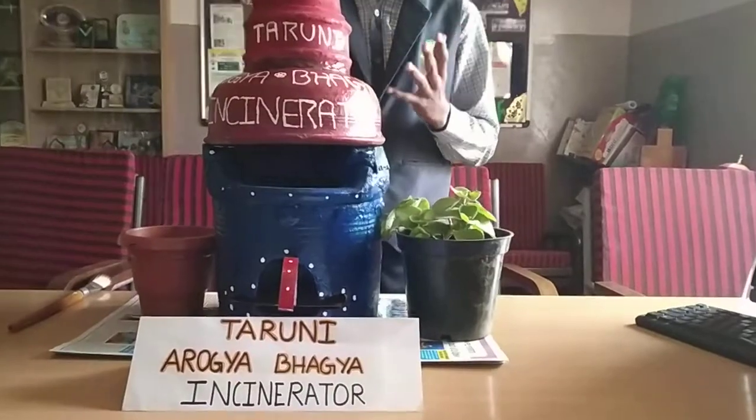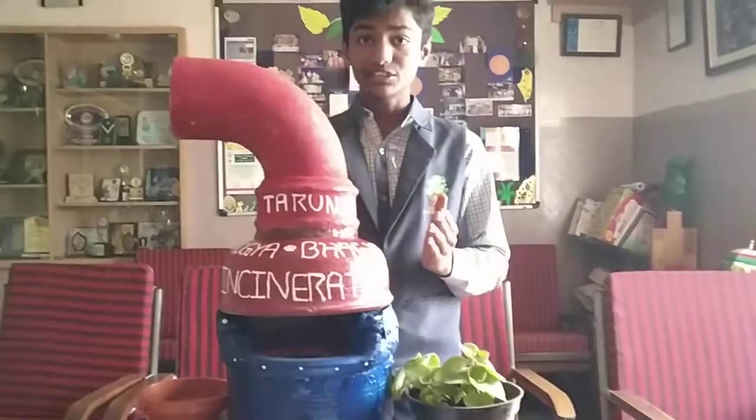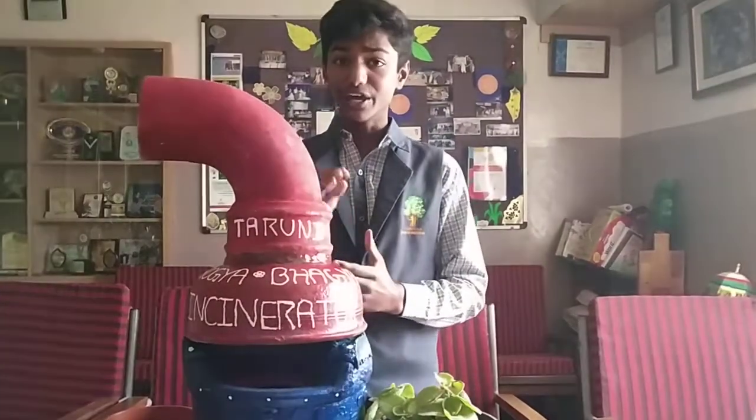Not only for teenage girls, it is even beneficial for women, but especially for teenage girls because they can dispose their sanitary waste pads very easily at schools. Sanitary waste disposal has become an increasing problem in India as sanitary napkins take around 500 to 800 days to decompose. The impact is more pronounced because of the unorganized management of municipal solid waste.